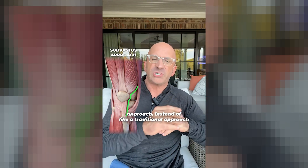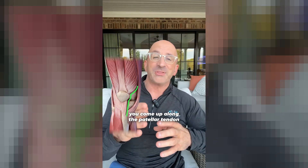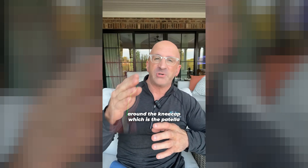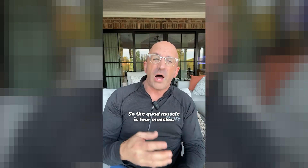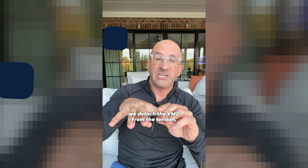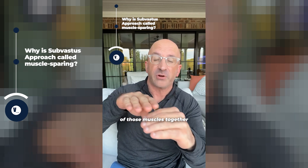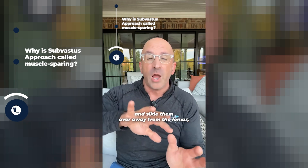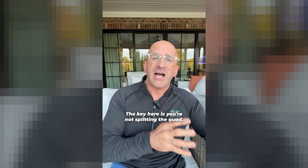In the sub-vastus approach, instead of a traditional approach to the knee, you come up along the patellar tendon, around the kneecap — which is the patella — but then underneath the vastus medialis. That's the part of the quad that's on the inside. The quad muscle is four muscles. In a traditional approach, we detach the VMO from the tendon and do all our work. In a sub-vastus, we take all four of those muscles together and slide them over, away from the femur, do all the work, and then close it back. The key here is you're not splitting the quad.